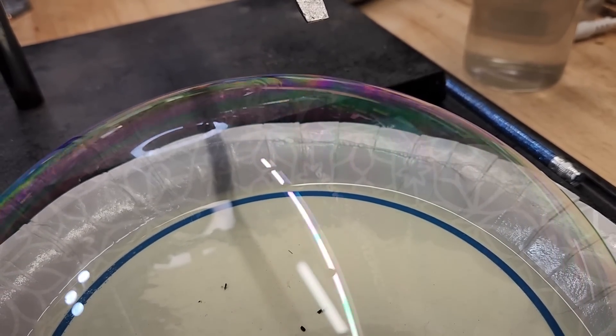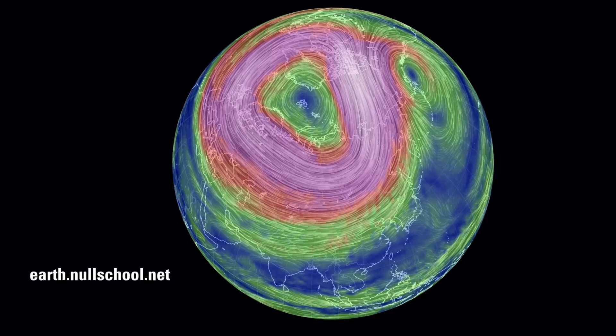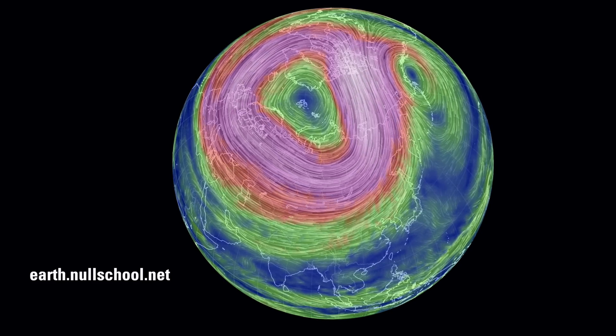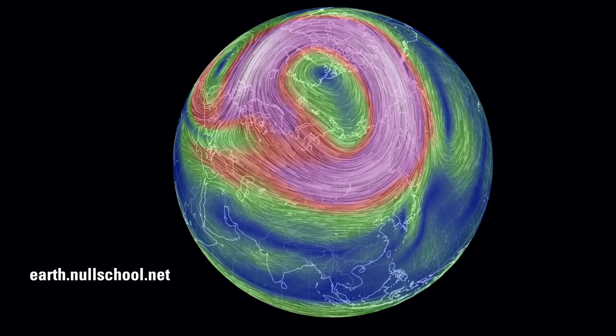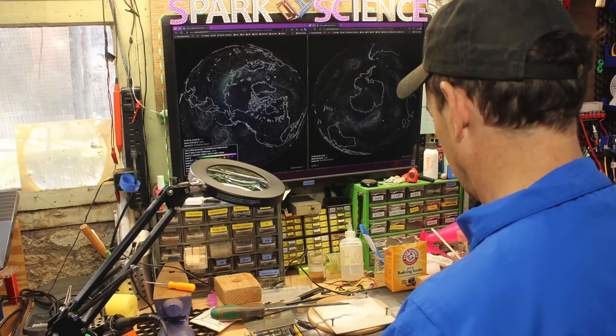Want to see more counter-rotation? Visit what Don Scott called one of his favorite websites: earth.nullschool.net, created by Cameron Beccario. This is still my favorite website — in fact, it's the first thing you see when you enter my basement lab.